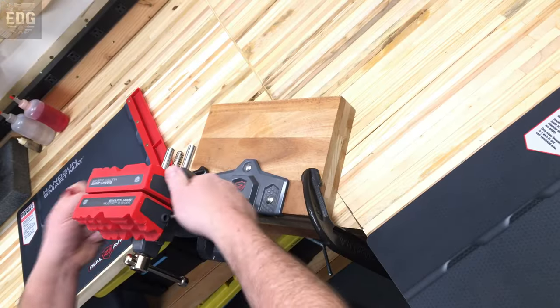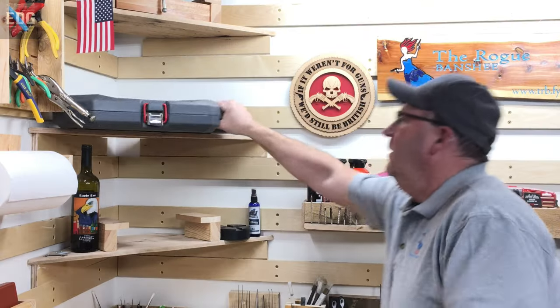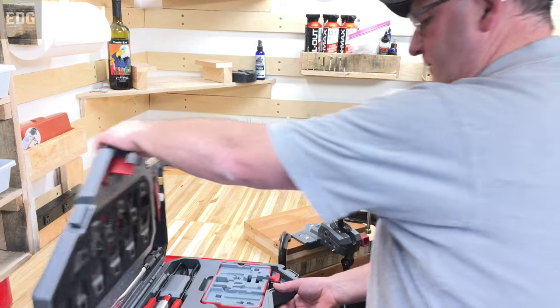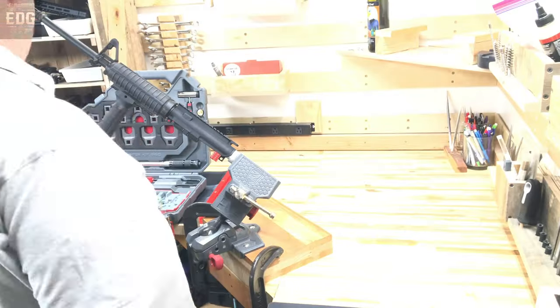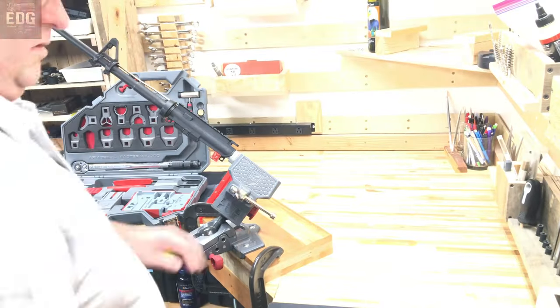Having the right tools for this project is crucial. I'm going to use the Master Gun Vise and the Armorer's Master Kit Pro — a combination of these two kits is going to give me about every tool I need for this AR. Our first step is to strip down this AR so that we have a base to build off of. Normally this is where the disassembly would stop, but since we're going to do a Cerakote job, this dust cover and forward assist have got to go.